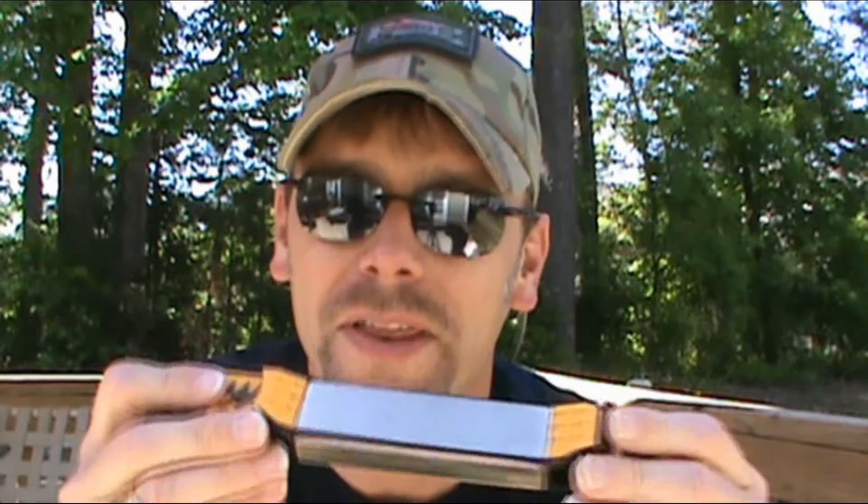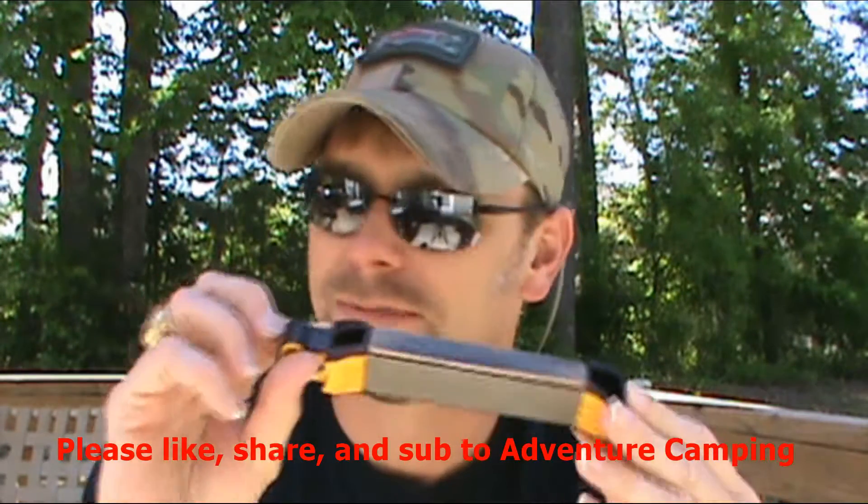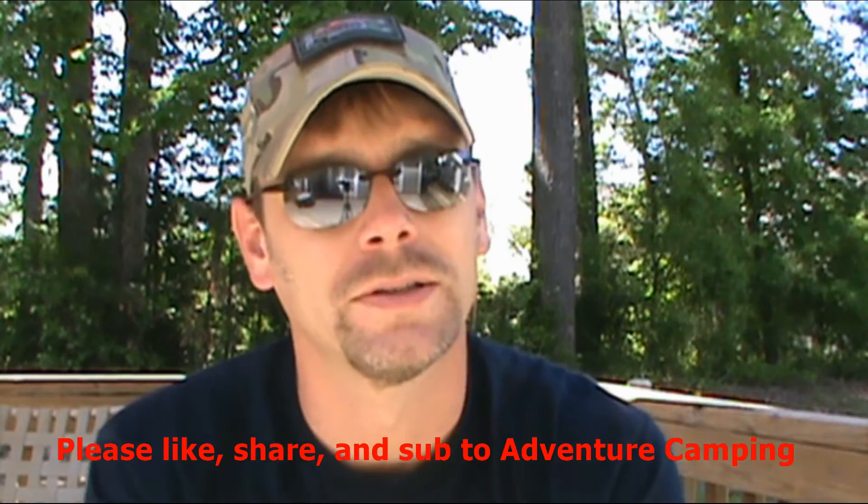I also have a get-home bag video coming up — since this is already in my EDC bag, I'd just transfer it over to my get-home bag so I don't have to buy another one. They usually run around $30, sometimes cheaper on sale — I'll put the Amazon link below. If you like knives, you need one of these. I can't recommend it enough. In the meantime, be prepared and have fun.